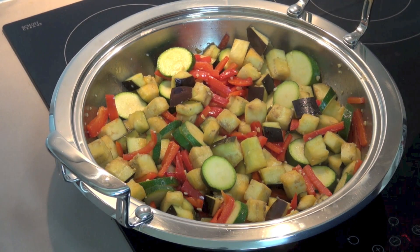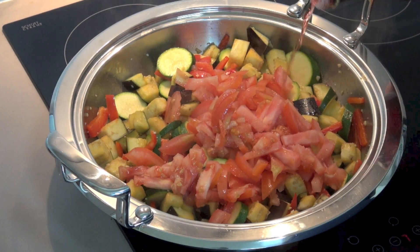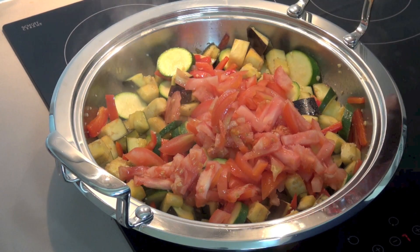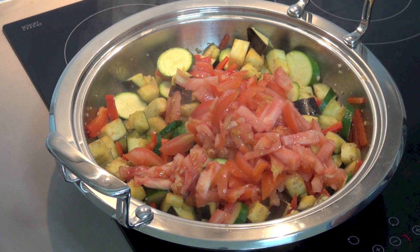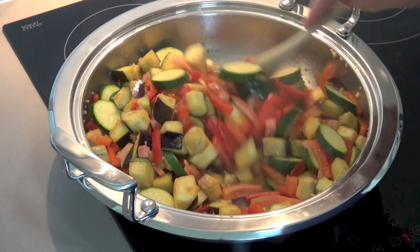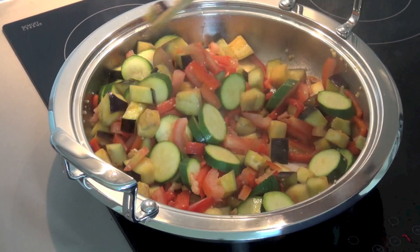I'm adding in some tomatoes — three tomatoes, which I've just chopped up — and about a tablespoon of red wine vinegar. I'm not measuring; I'm just splotting it in. This will help to give a real good zest to this. We're just going to cook this stirring for about 30 seconds to a minute, just to allow that vinegar to evaporate.